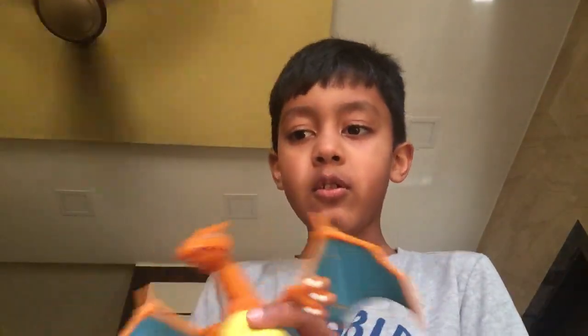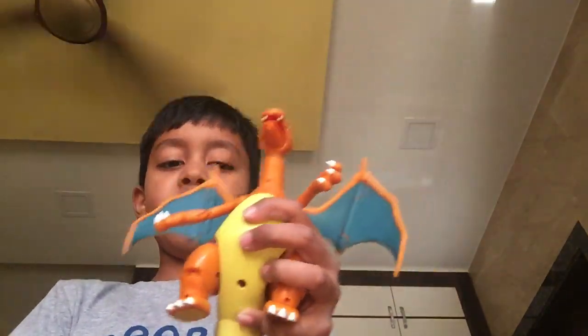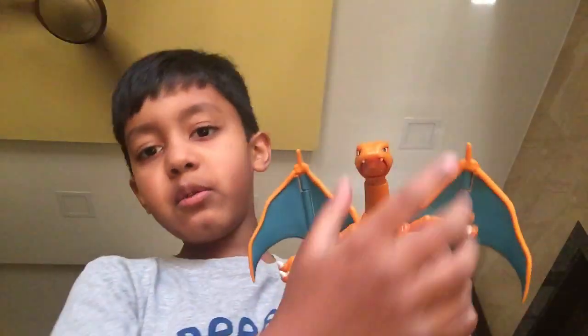First I'll show you the face. The only feature it can do on its face is turn its head and open its mouth. But opening its mouth is actually pretty cool if I say something myself. You can twist the head, then you can also bend it up and down, and you can also bend the neck.